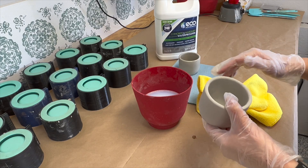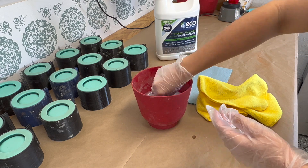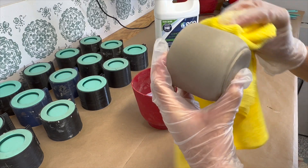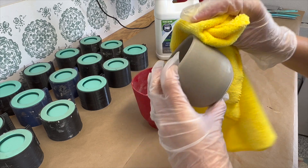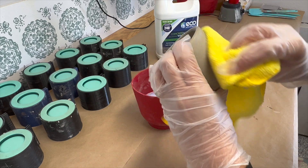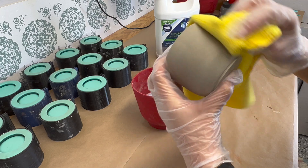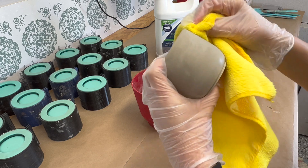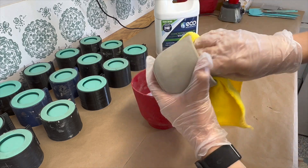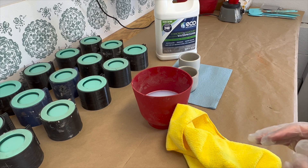I'll let that one dry and then we'll dip it again, on to the second one. I will be showing the whole process in this video — letting these cure, then pouring candles in them, and then lighting them when they're ready to burn, just to have it all in one video. I did post written updates after my last video on this sealer in the community tab, but I think it'll just be more convenient to have everything in one video.